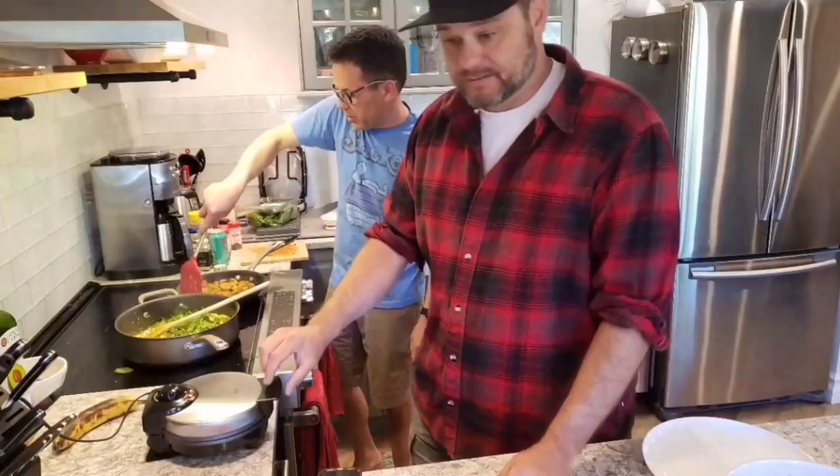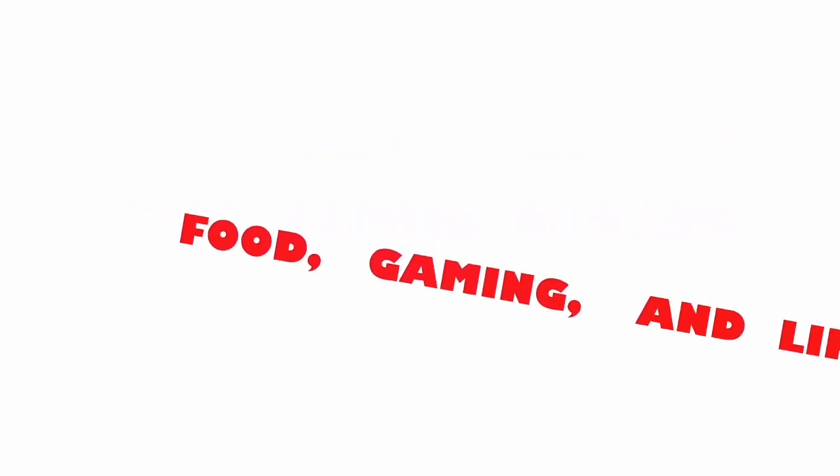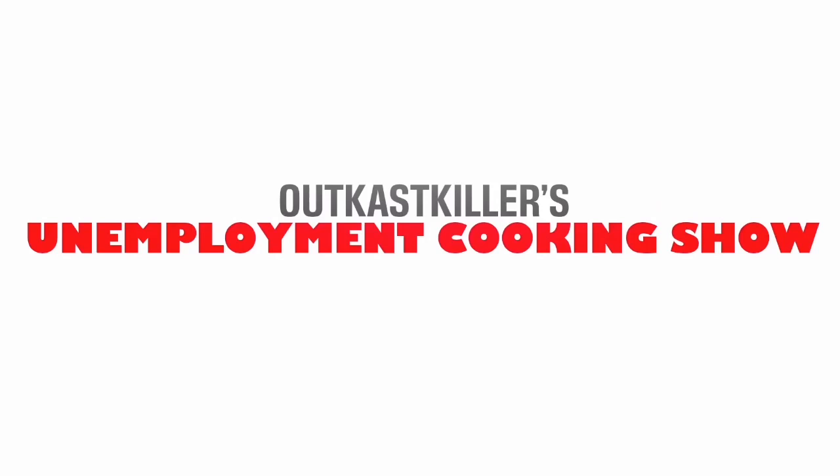Today we're going to be making a California Chicken Burrito. Hello, how is everyone doing today? We have a great show for you in this video coming up. I'm live in my kitchen — you can see some little things going on differently, so bear with us. I'm not sure if any of this is going to work. Today we're going to be making a California Chicken Burrito.